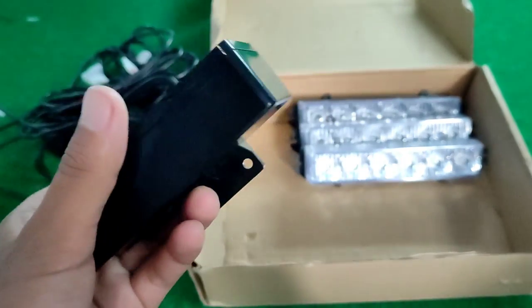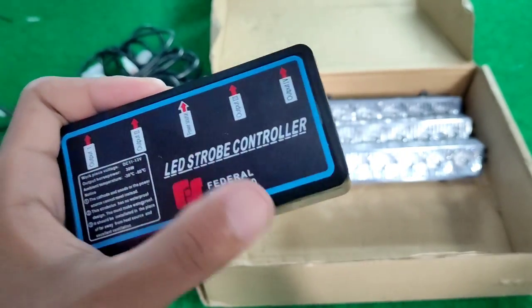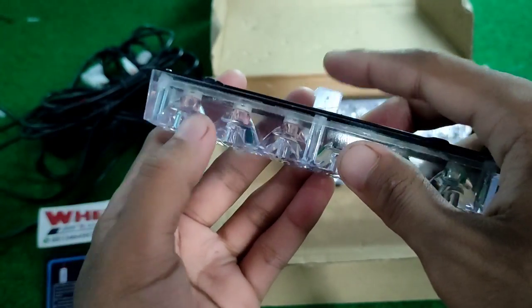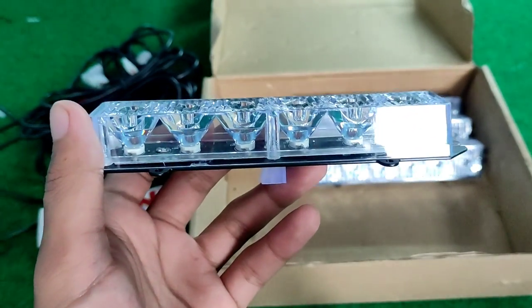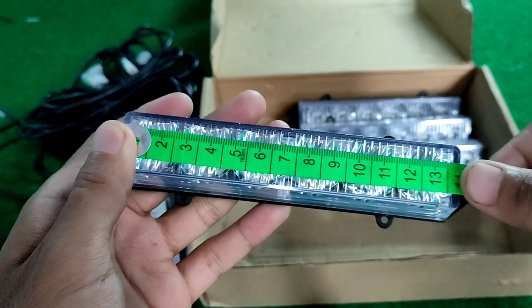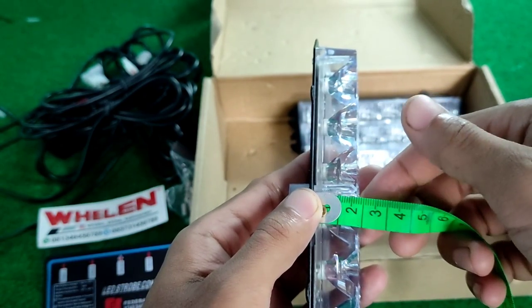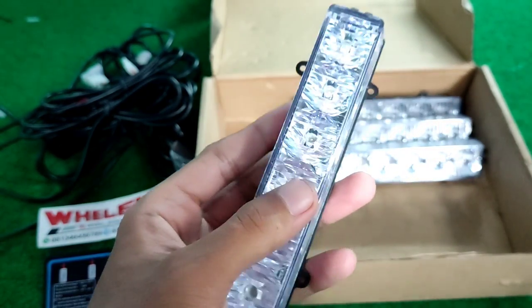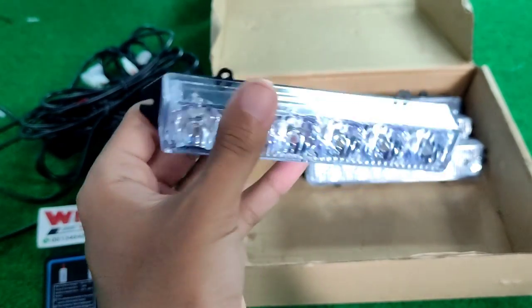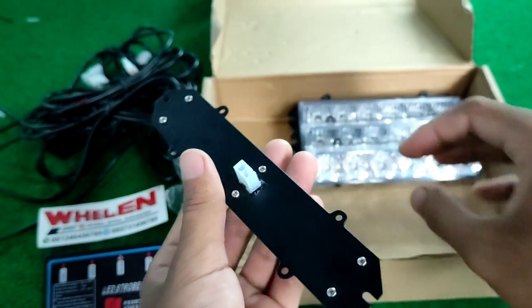Temperatur untuk ini kan bisa panas kalau kita hidupin. Temperaturnya bisa menahan dari 30 derajat celcius sampai 60 derajat celcius. Ini dari aluminium, ini untuk output nya, ini dari mica. Untuk panjang strobo nya itu ada 14 cm. Ketebalan muka depan itu ada 2 cm. Jadi panjangnya 14 cm, tingginya 14 cm, dan lebarnya 2 cm.